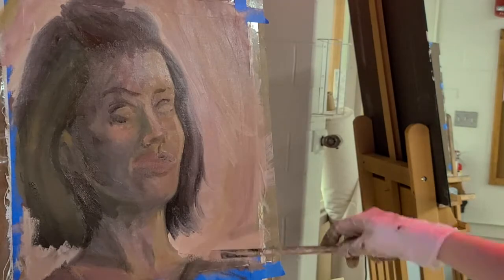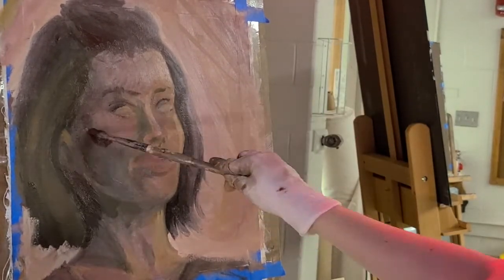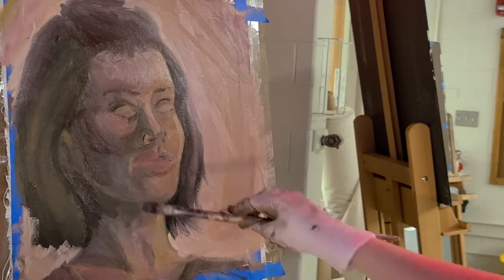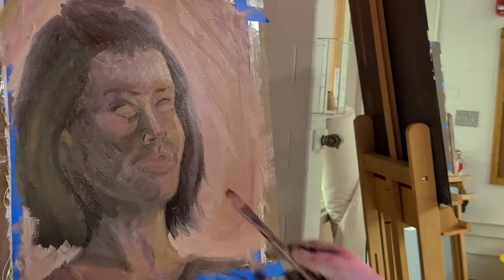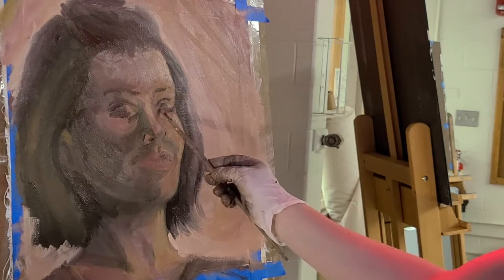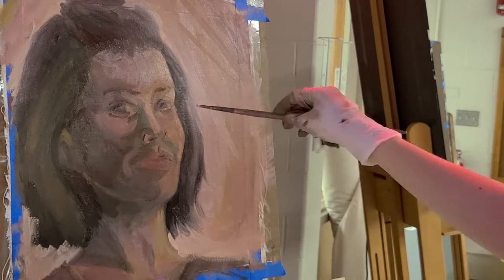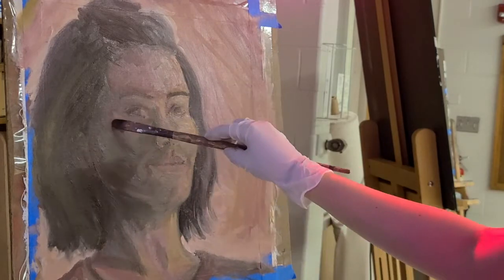I know it looks creepy at points — please don't judge it in the in-between stages, and keep in mind that this is the first self-portrait I've ever painted, especially in a mirror. When you're painting an object it's easy to think 'this looks like that, it doesn't matter,' but when you're painting a face you instantly know whether something is wrong, because you see faces so much. People put so much importance on a face, so even if someone has never seen you before, they can tell if something is wrong just by how the face is structured.